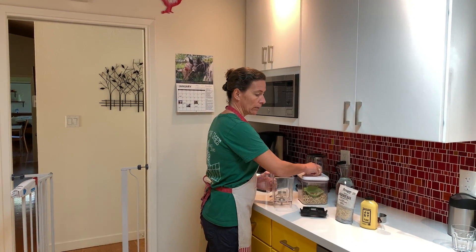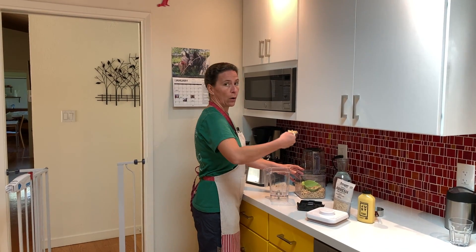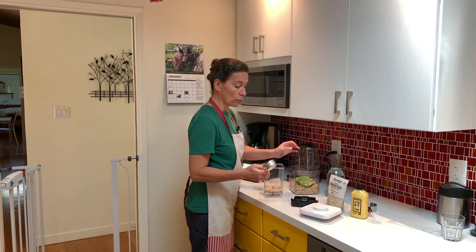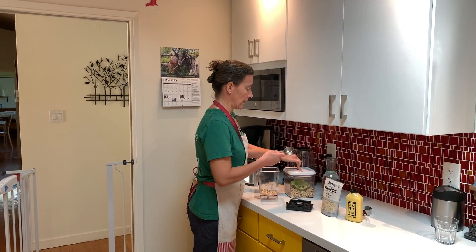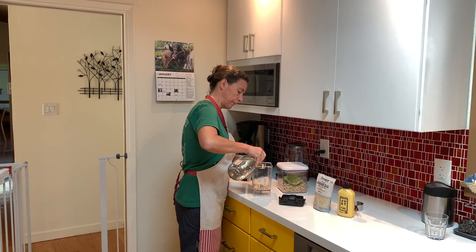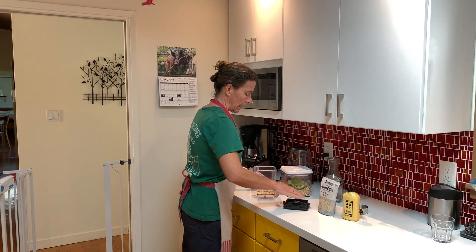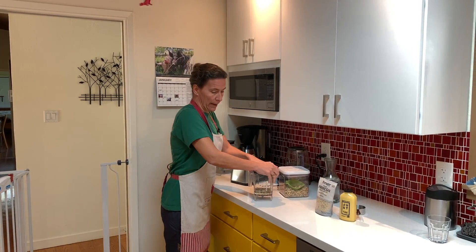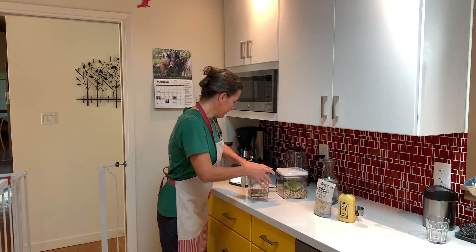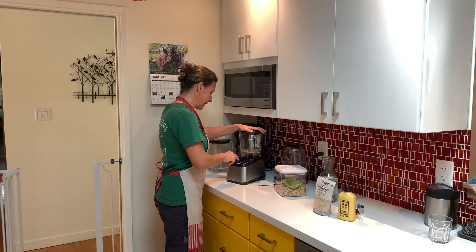Let's start with the cream. I don't need much so I'm going to put a quarter cup of raw cashews, and then twice as much water. That's the ratio to make heavy cream. Putting that in my blender on high speed.